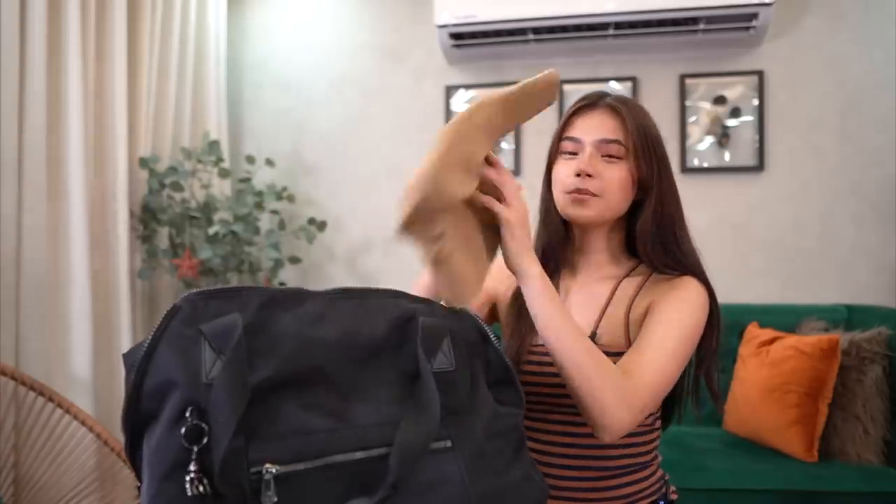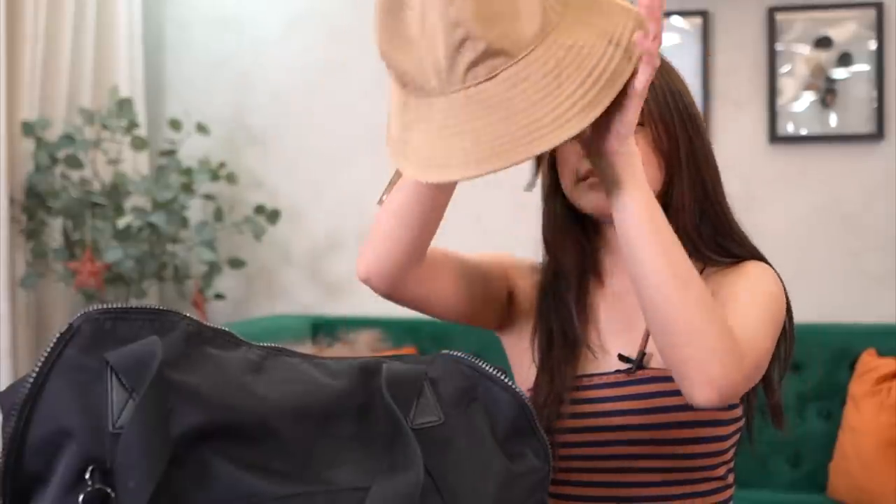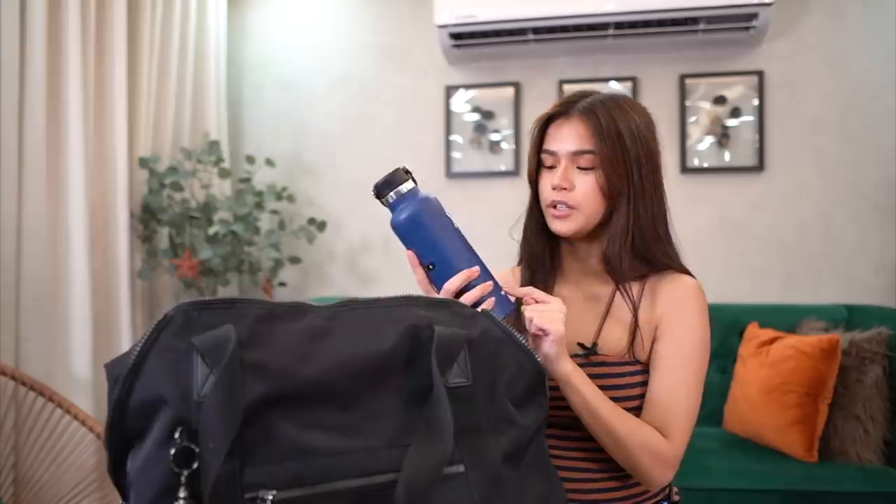Meron akong dalang bucket hat. Kasi pag nasisilawan ako, parang ganyan. Meron din akong, of course, tumbler with my name on it, of course. Baka meron akong kaparehong tumbler.